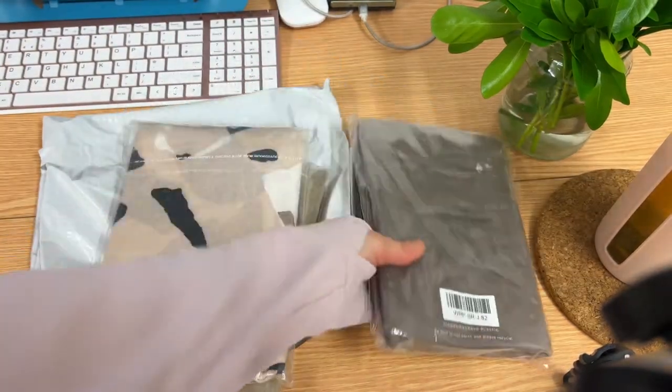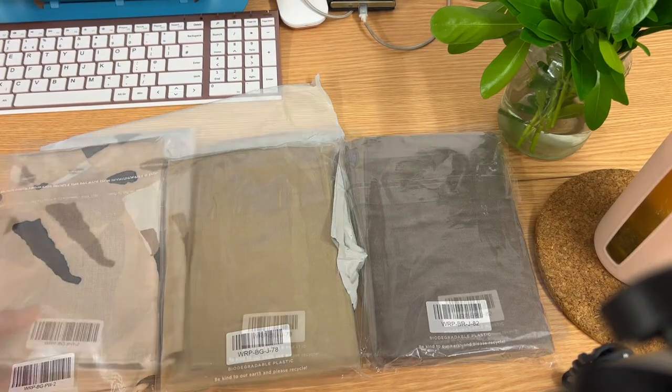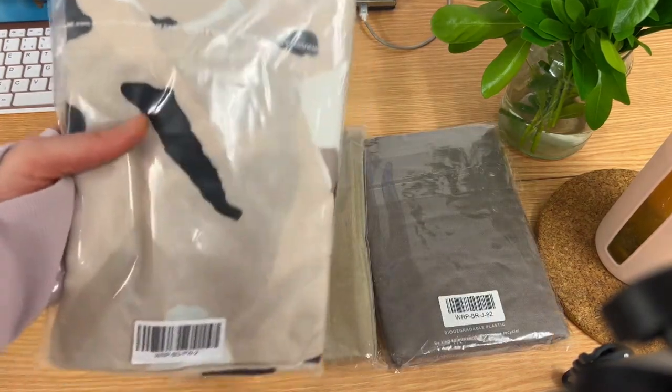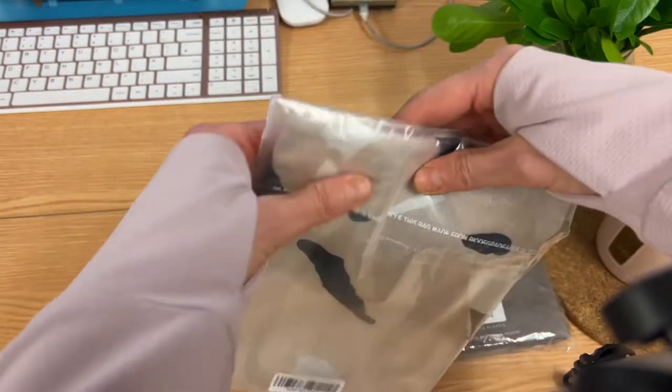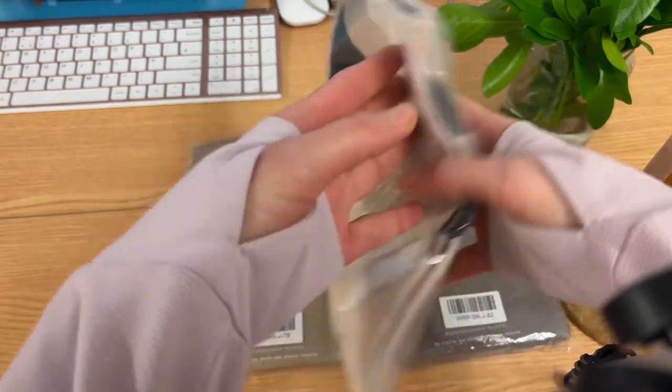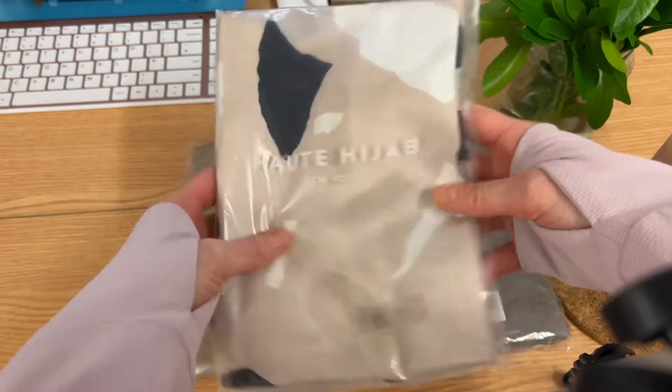I have three hijabs here to show you. They always pack them so beautifully — I really like the style of packing from Hot Hijab. Wow, so beautiful!